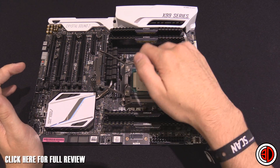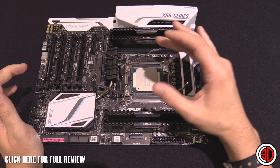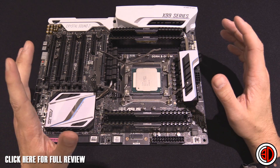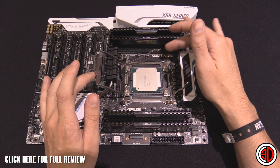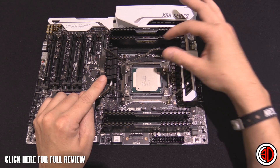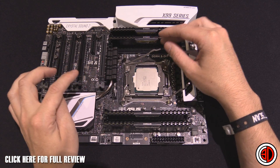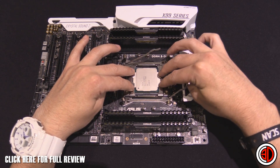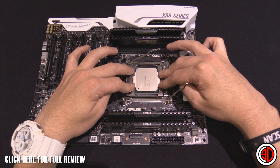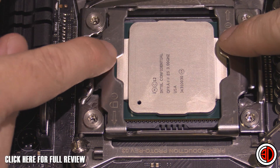Make sure you get it sat in correctly. The writing will probably be upside down — at least with the engineering samples we've got, the writing is upside down when you fit it. Go careful; there are a lot of pins in there. Take your time. Make sure you've got plenty of room around it. When you first put the plate down, make sure this lever is up and this lever is up as well — they've got a primary and a secondary lever. Push that down and you can see already that the outside of the clamp is now sat on those little feet, and the square bit of the IHS is now raised up in between.